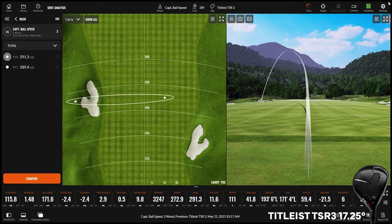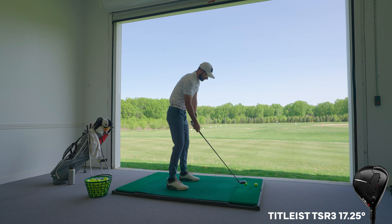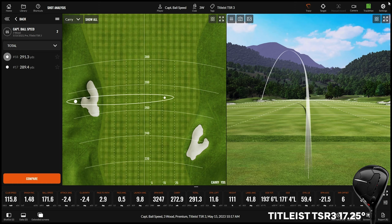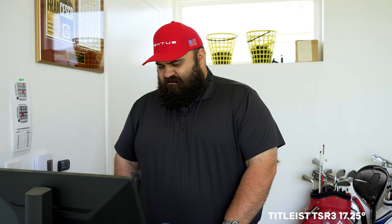That ball flight is exactly what we're looking for — other than the hook. That didn't spin that much actually. It was a good miss, but I never do that on the course, so that's frustrating. That's active hands. Do you play mid-sized grips on your clubs? I do. I think that fights that shot you just hit — I'm thinking about putting mid-sized grips on my clubs. It's going to come up short when we get across it a bit.